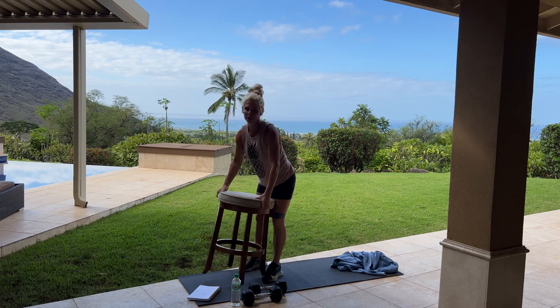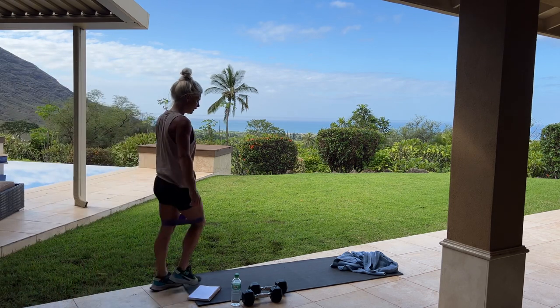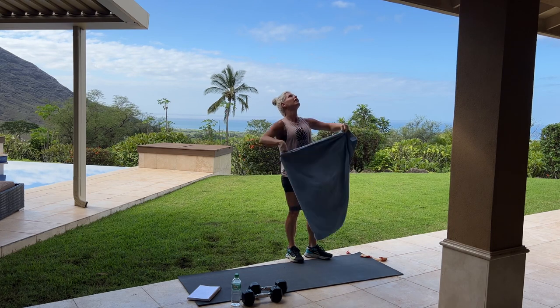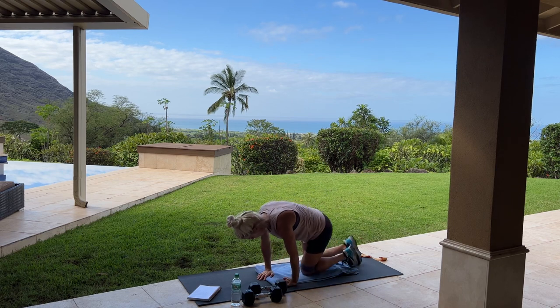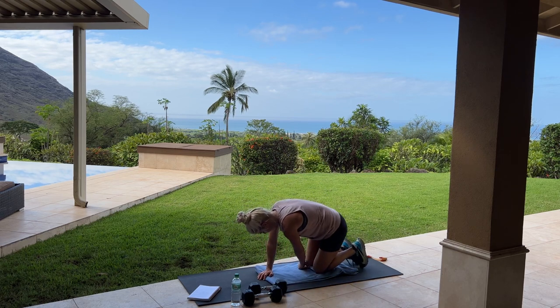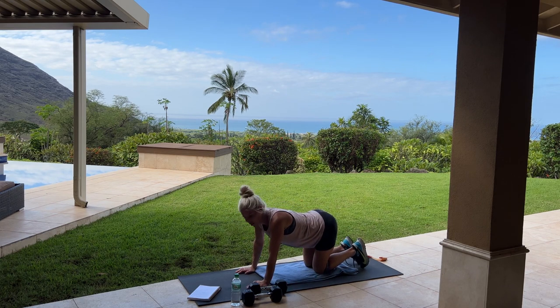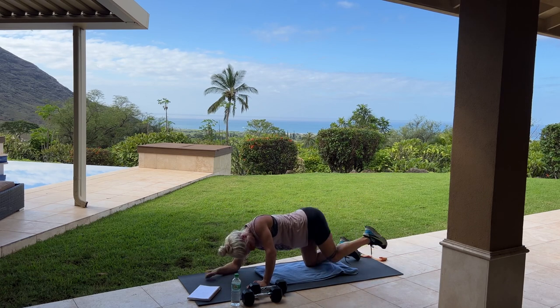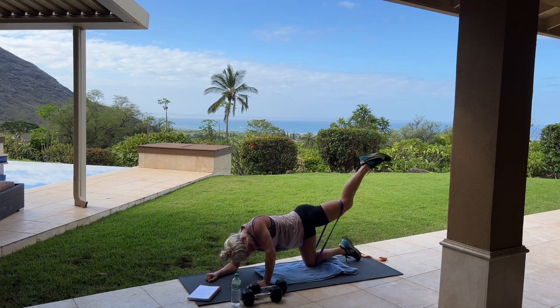Next we're going to go down to the mat. If you have your ankle weight, you can place it on now. These mats are thin so I'm using a towel as well. We're going to place the oren band under your knees — if you have trouble with it rolling up, just place it under your knees, or again you can use your ankle weight. We're going to kick it up just like this and we have 50 on each leg. Kick it out.